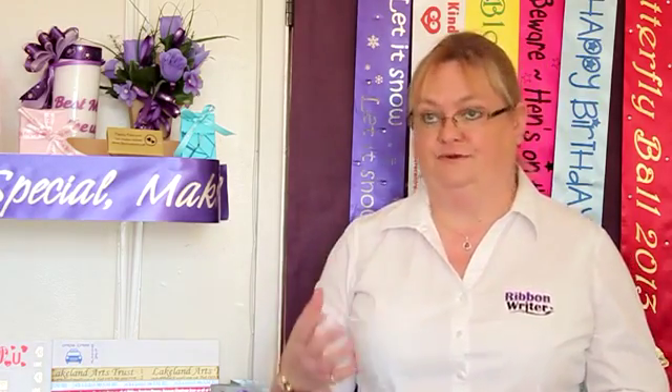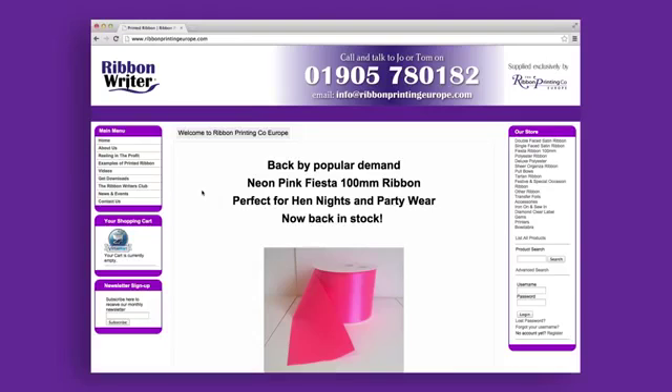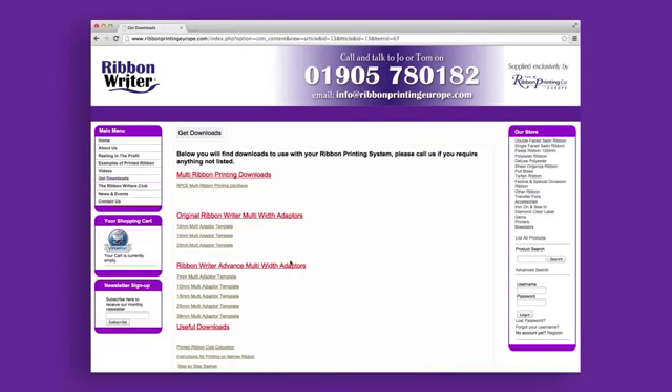Firstly, you need to download the correct template. You can find the template, which is free, either on your software disk or on the website. Simply go to the download section and go to the Advance templates.